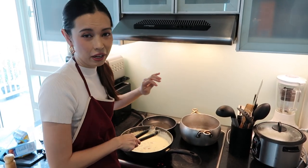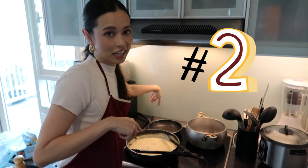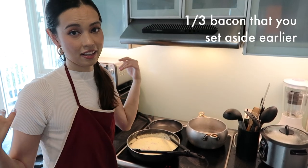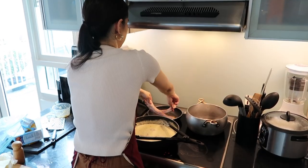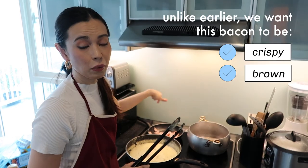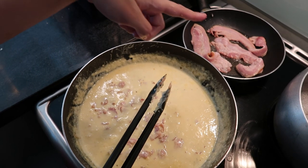Once your cheese melts and fully submerges into the sauce, bring the pan down to a low heat. Next, you're going to work on your second pan where you'll be using the one-third of bacon you had left over — remember these weren't cut yet so they're still in full form. Dump it into your pan, again no oil because bacon has its own oil. Wait until it gets crispy, brown, and fully cooked.